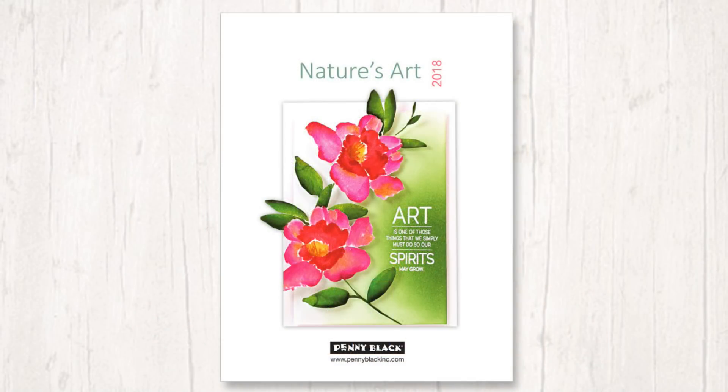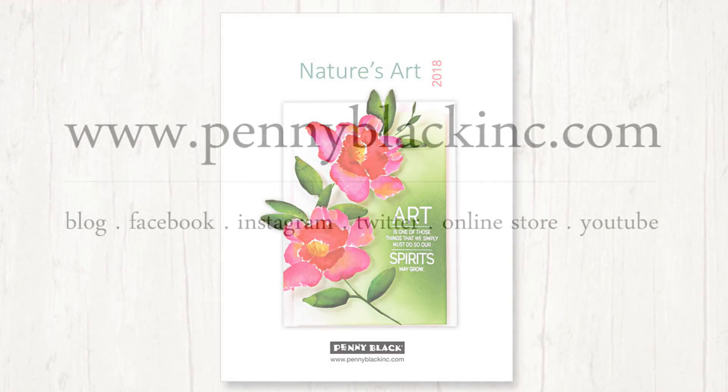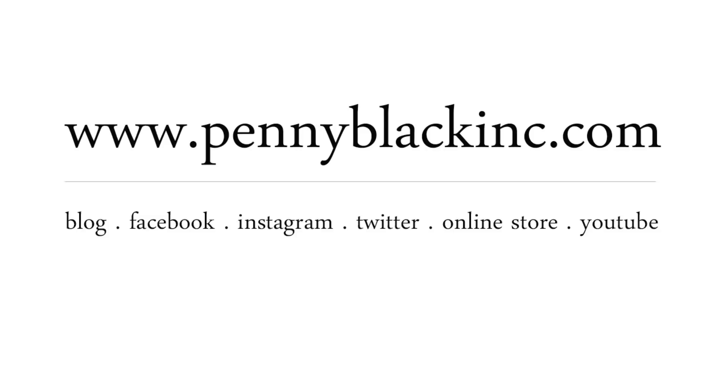Thanks again for taking a peek at the stamps from our new collection, Nature's Art. Be sure to visit our blog for more details about this release. Stay tuned for a second video coming very soon where I will be sharing a closer look at the creative dies which are part of this collection, and all of these products are now available in our online store. If you enjoyed today's video, please be sure to give it a thumbs up and subscribe to our channel. You can connect with Penny Black on our website, blog, Facebook page, Instagram, Twitter, shop our online store, and see lots of card-making tutorials here on our YouTube channel — I've linked to all of these for you down in the YouTube description box below. Happy stamping!